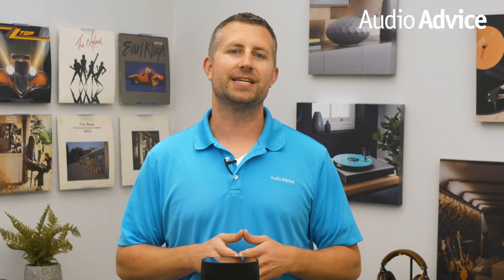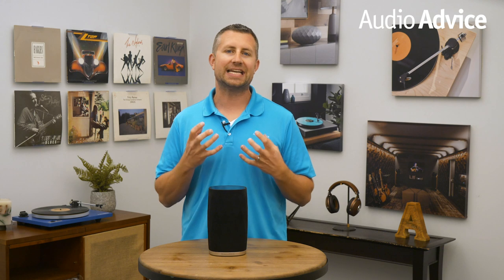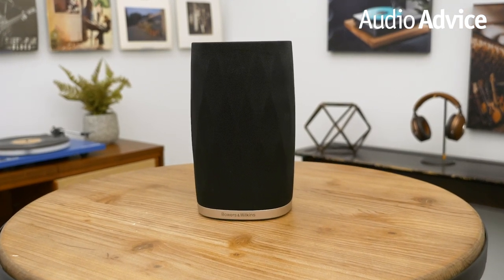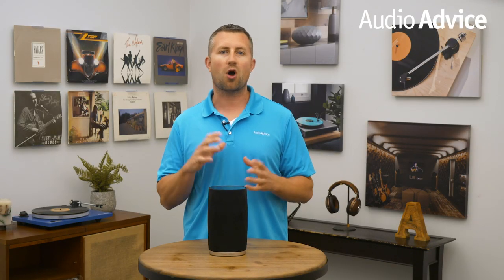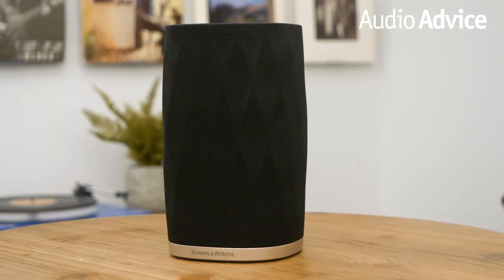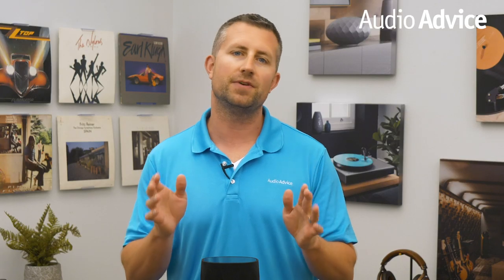We tested the Flex using our Roon account, and just like the other Formation products we've tried, everything worked flawlessly. The first thing that stood out was how big a sound this little speaker threw out into the room — it sounded far larger than its size. It's only about 8 inches tall and 5 inches wide. When we put it in a position where we could walk around from all sides, we were very impressed with the dispersion of the tweeter. While you get a little bit of high-frequency roll-off as you go off-axis, it's much less than most conventional speakers.